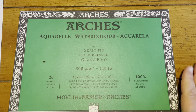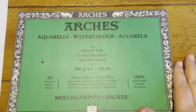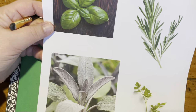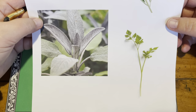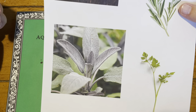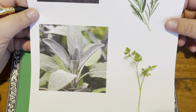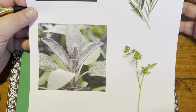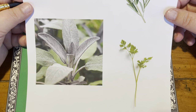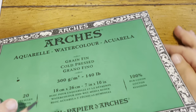Hi everybody, welcome to a little extra watercolor video for this month for October. We finished our landscape, so I thought we would do a little series of herbs — basil, rosemary, parsley, and sage — and sort of simplify them so you can learn how to paint these beautiful herbs. These would make really sweet little gift tags or note cards, especially for people in your life who love to cook or garden.